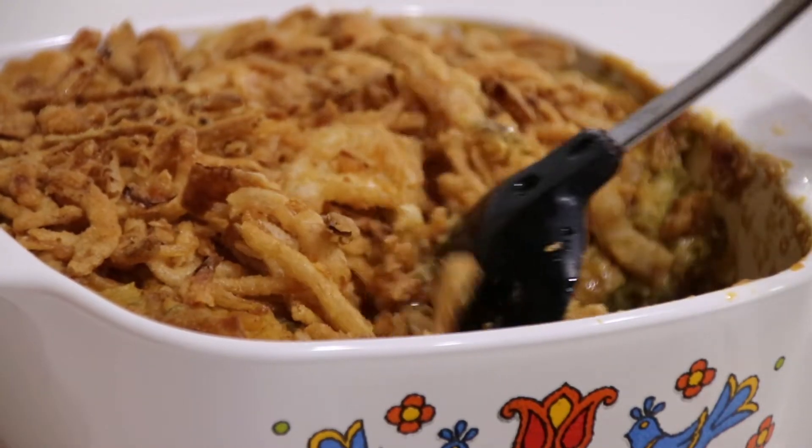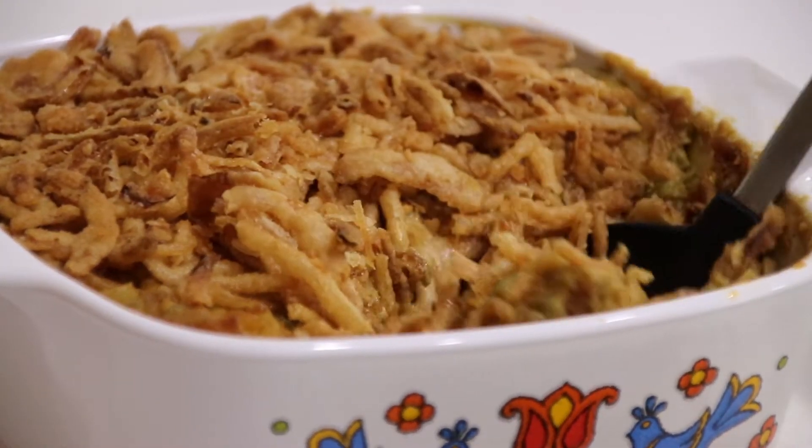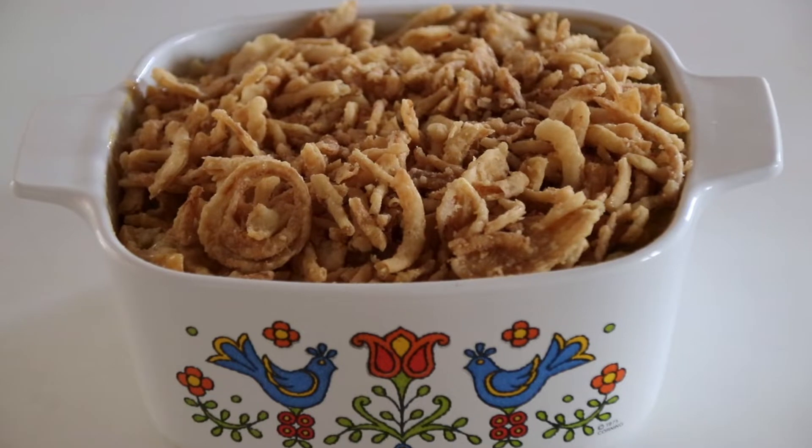Since Thanksgiving is coming up soon, I thought I would share with you guys my vegan cheesy green bean casserole. Let's get right into it.